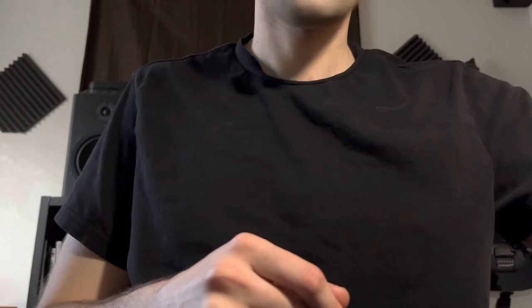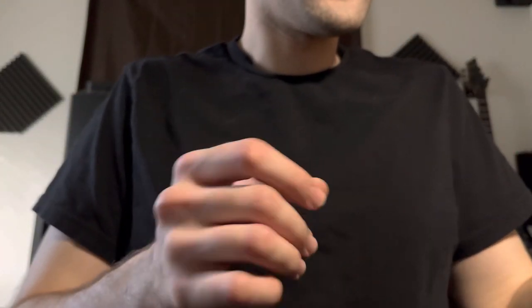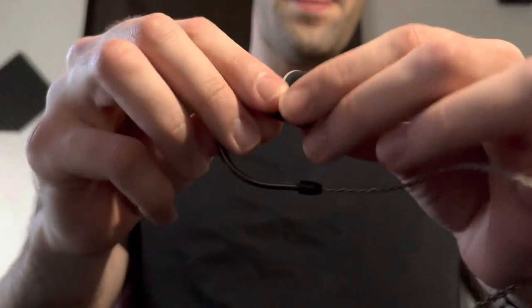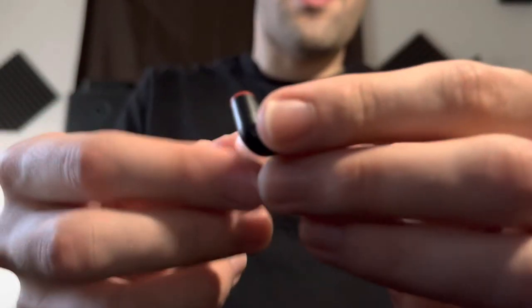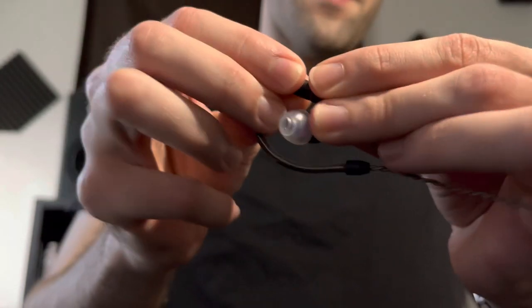Welcome back. This is going to be about what I believe to be the best configuration for the IE 200 IEM by Sennheiser. That's the IE 200 right there — it's very small. I have a review slash first impressions video, so if you want to see that, go watch it.